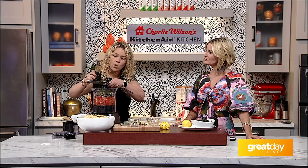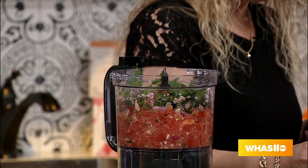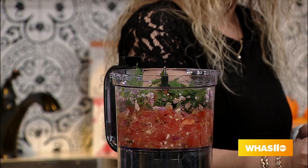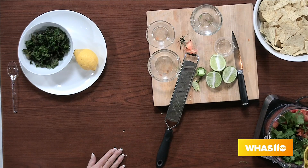Make sure when you're zesting — and this is safe for kids to use as well, they can use gloves to start — you just want to make sure you don't go past the green part. Once it gets to white it's really bitter. Then we're going to juice those limes in there.